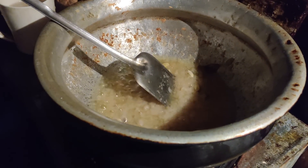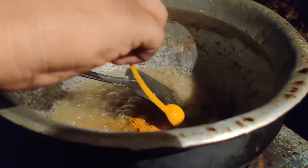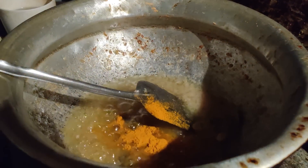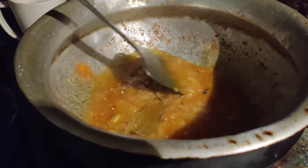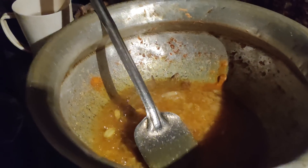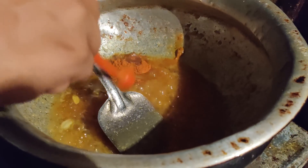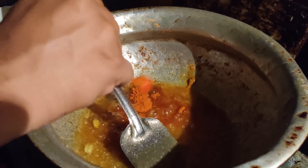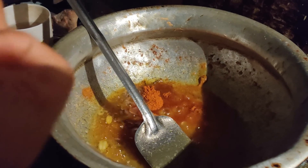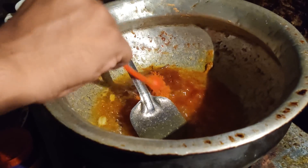Here is turmeric powder — I am giving about two and a half spoons. After that I am going to give chili powder, more than four spoons, one by one. You can use the required amount of turmeric powder and chili powder according to your amount of ingredients.